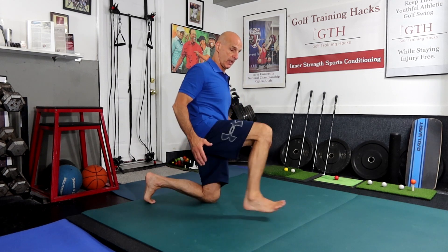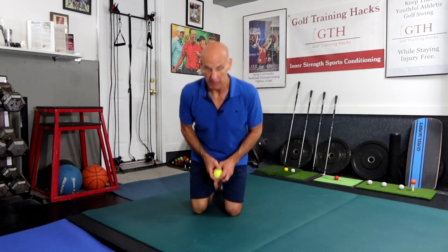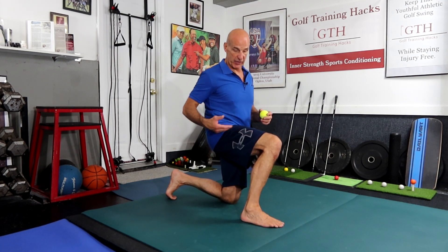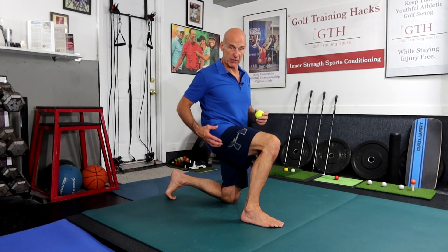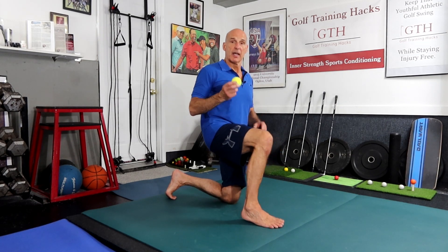Now we'll demonstrate an ITB release with a tennis ball. The ITB — the iliotibial band — is a band of connective tissue that runs from beneath your knee into your hip. It's not really a band that stretches like a rubber band; it's a strap. It does not stretch, and if it did, it would make for a very unstable system in your leg. To release tension around the ITB, you release the tension in the muscles attached to it — the quadriceps, hamstrings, and hip muscles. Start with a tennis ball since it's softer; you can also use a lacrosse ball.